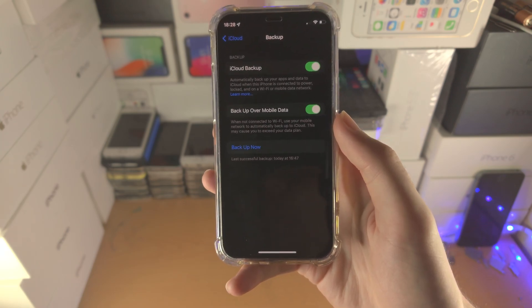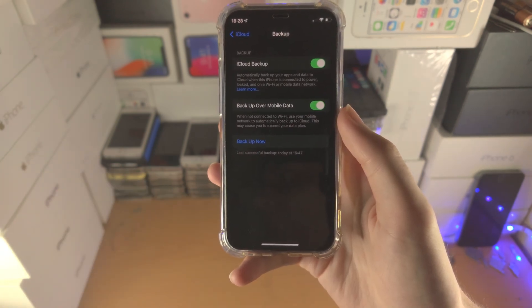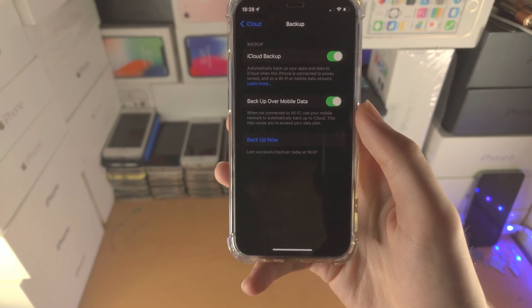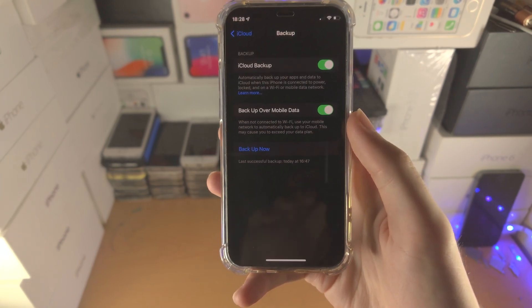The next method is to use the computer to back up your device. You don't need to pay for iCloud storage — you just need enough storage on the computer itself. I'm going to move to my computer now and show you how to back up your iPhone via the computer so you can get ready for iOS 16.